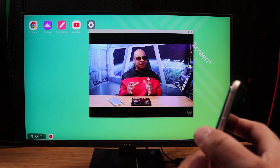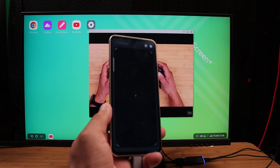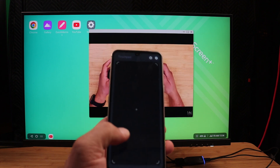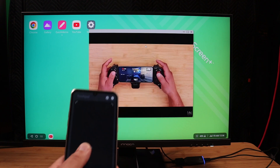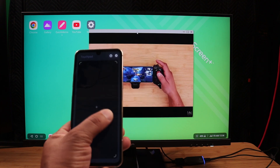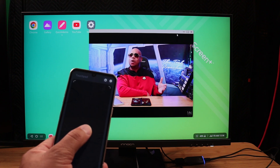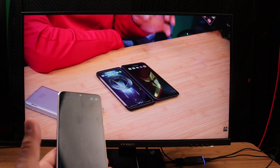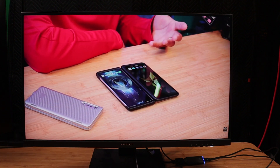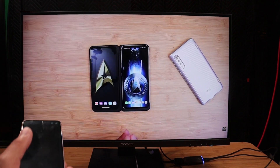If you don't have a mouse and keyboard, you can use the device itself as a Bluetooth keyboard and mouse. As you can see, I can use the device itself to scroll up and down. I can blow it up if I want — boom. The picture quality coming out is absolutely amazing, and it's all coming out of this device.